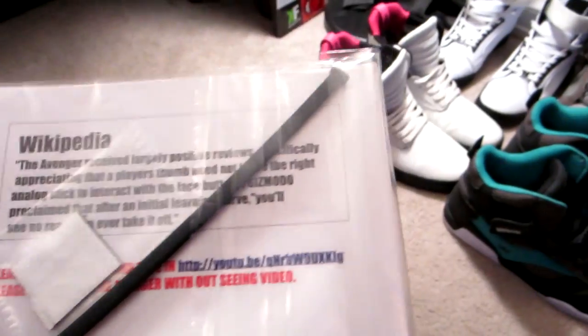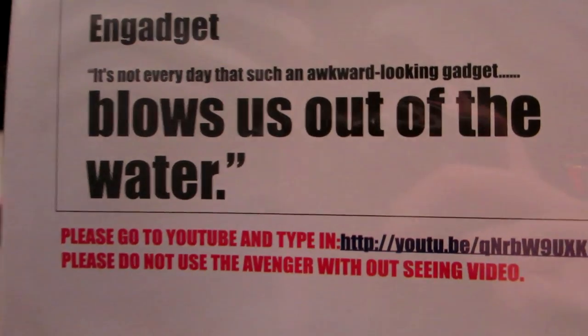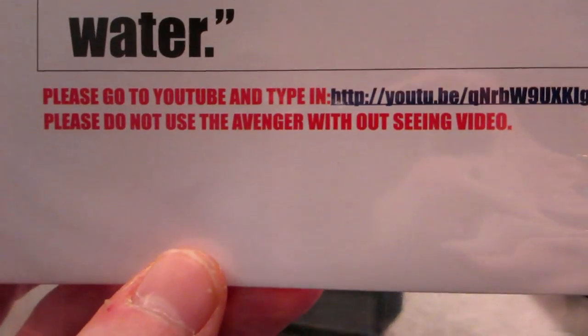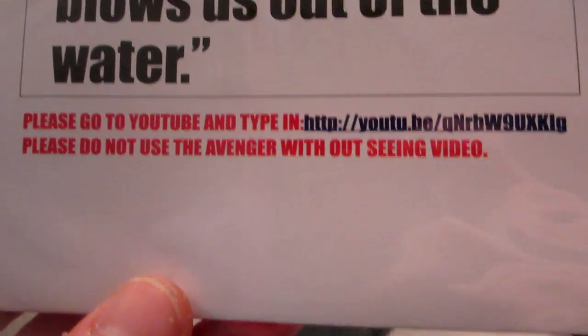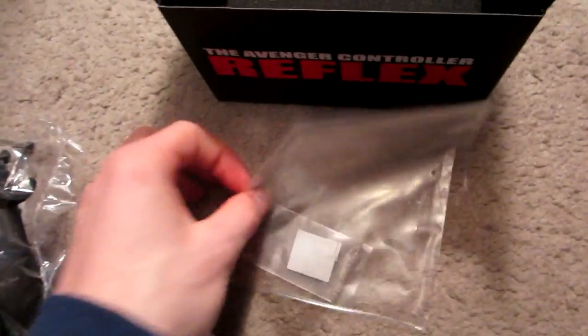We have this Wikipedia card of some sort — I'm not even sure what this is exactly. I believe this attachment actually equips to the controller itself. Look at this — it's not every day that such an awkward looking gadget blows us out of the water. The card says please go to YouTube and type in 'please do not use the Avenger without seeing video' — maybe I should watch this first. There's also a little rubber attachment of some sort, and something else in here.